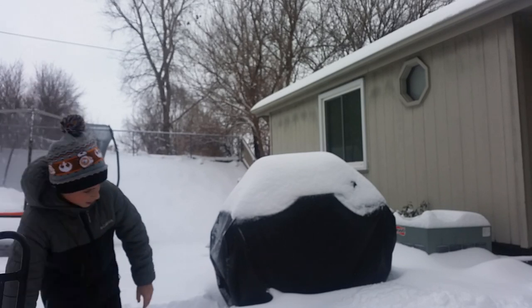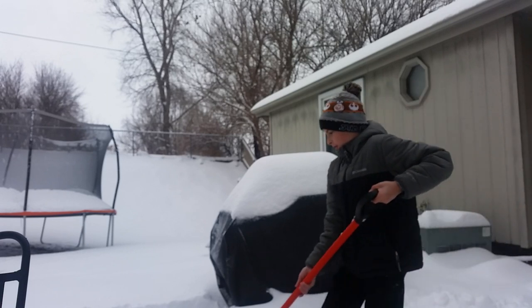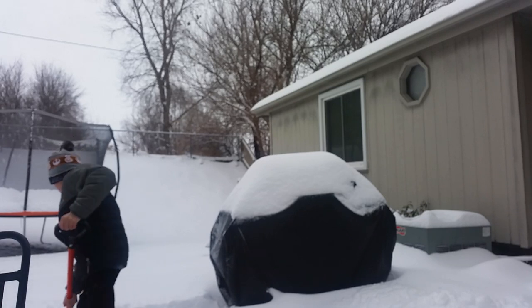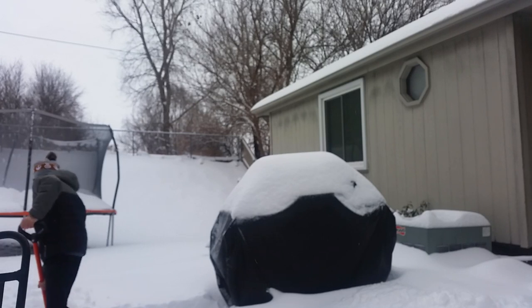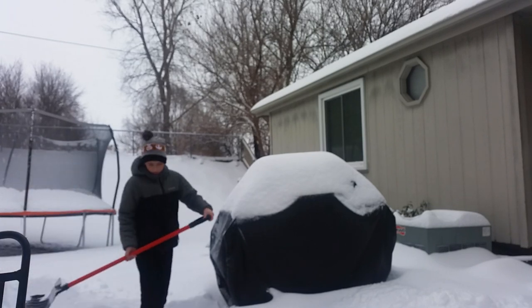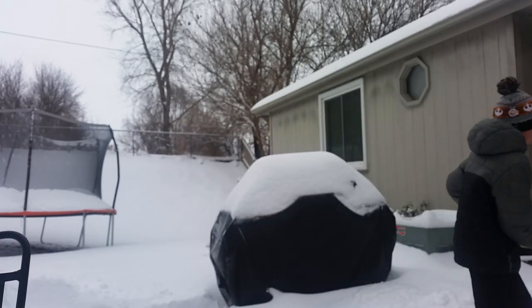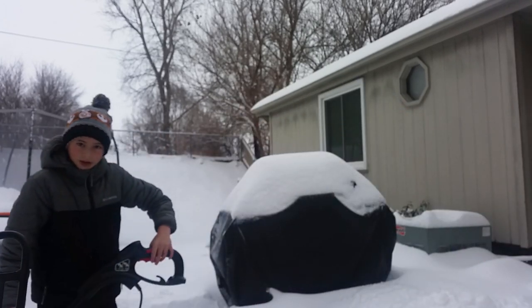Alright, we're going to see what's faster: shoveling manually or shoveling with the power shovel. We're going to grab a manual shovel and do a little test here. This is a floppy manual shovel — good to see if you can see it. It works correctly. The manual pass takes about 15 seconds. Now we're going to try with the power shovel to see what takes longer.